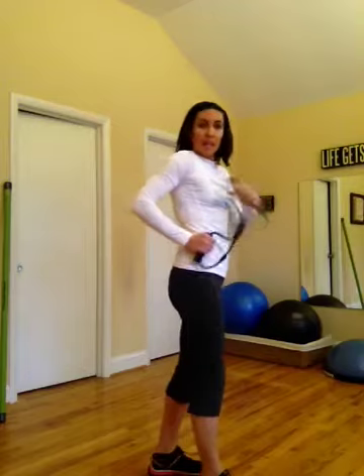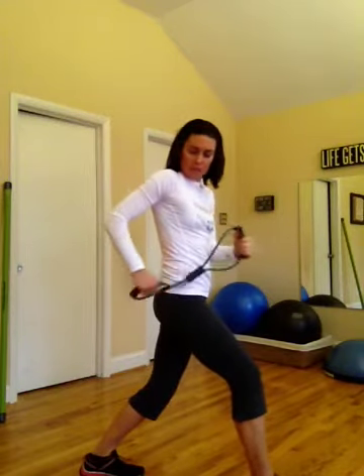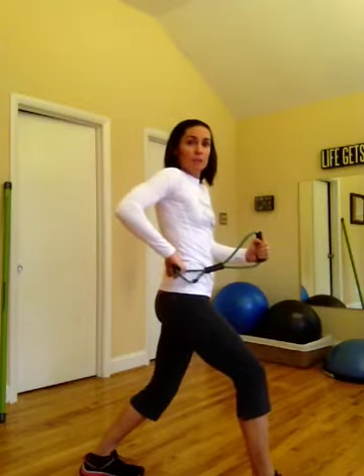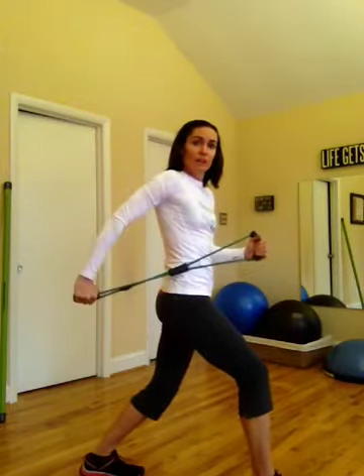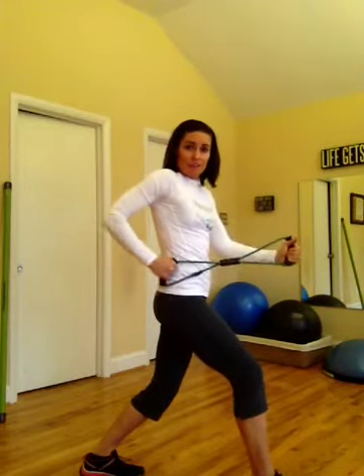Then we have triceps using the band. Hold the band in the left hand, elbows just at the waist. Extend the elbow of the right arm right behind the body, give a nice little lunge, and just extend that arm back. Note that your wrist stays straight — the back of your hand is facing the camera. Don't pull it out to the side or turn your wrist; stay right here, steady pushing back. If that's too much tension, bring your left hand back for less tension; if it's not enough, pull your left hand out for more tension. That's the first side, 40 seconds.